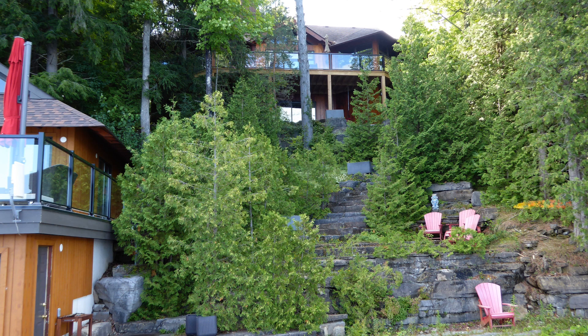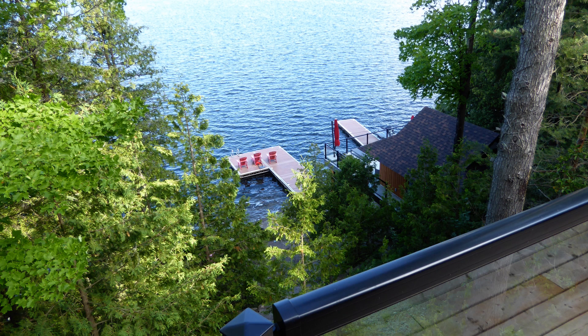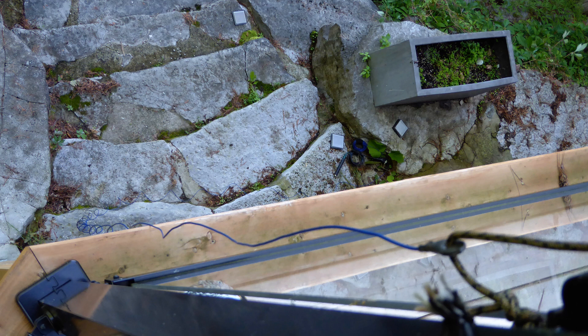I had brought along a couple of antennas with me on this trip — a 45-foot end-fed and a 66-foot N9SAB mini Wyndham. I opted for the mini Wyndham since I had enough distance between the deck and the railing on the boathouse far below. Better to go for a full-sized half-wave on 40, which is the band I figured I would have the best chance of making contacts on. Using paracord, I tied off one end of the mini Wyndham to the railing on the upper deck and dropped the rest of the antenna to the below-ground-level basement walkout below.